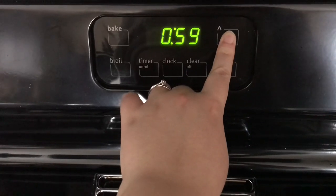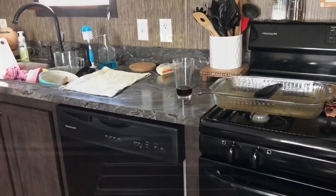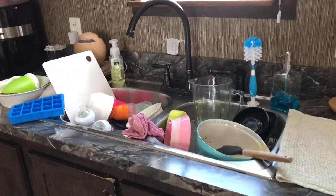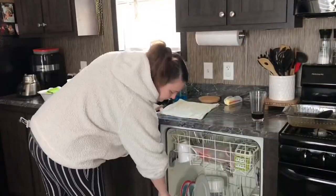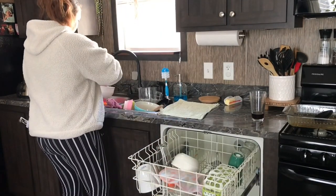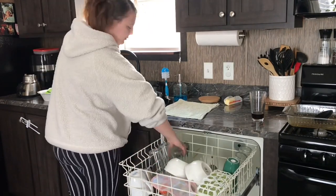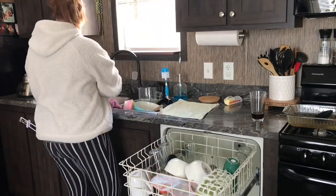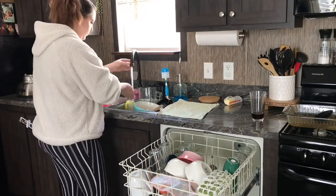Today's video is going to be a power hour, so if you're not sure what that is, that's where you set a timer for one hour and see how much you can get done. I am actually trying to get some of this done while my kids are awake and playing in the living room, attending to them as well. Usually I like to start in my bedroom or the kitchen, but today I'm switching it up and starting in the kitchen.